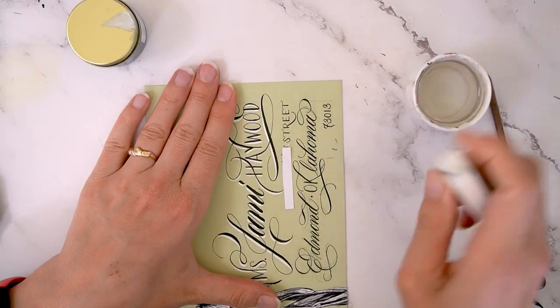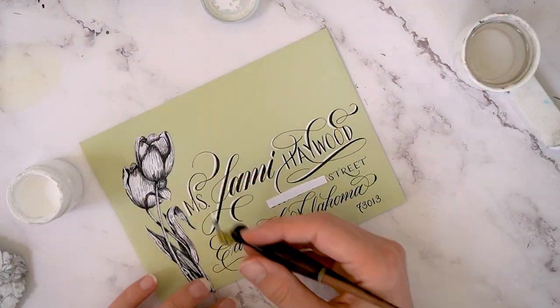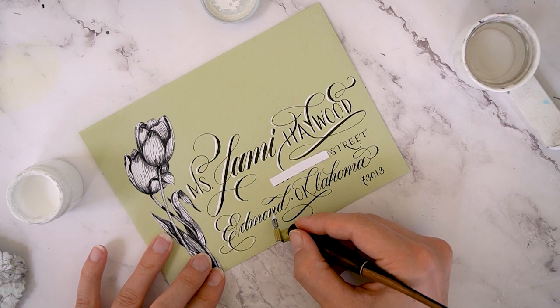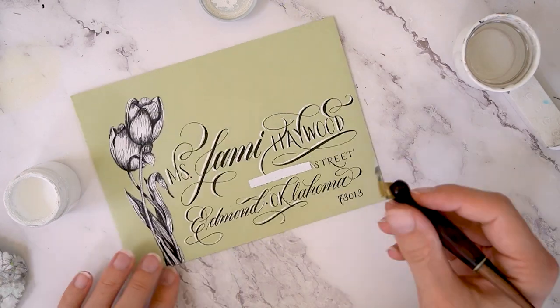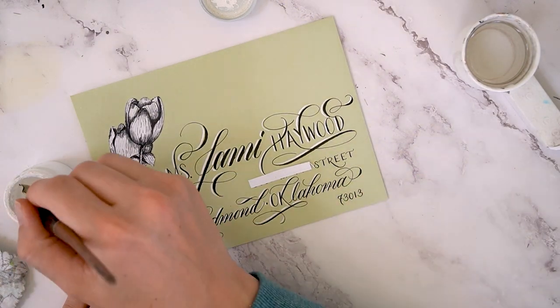Now this ink has dried, so I'm erasing it. And then using that white ink again to add dimension to the strokes. Not an exact rhyme or reason here, but I am trying to get the left side of most of my strokes just to give this piece a nice 3D effect.